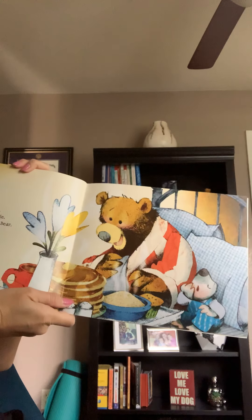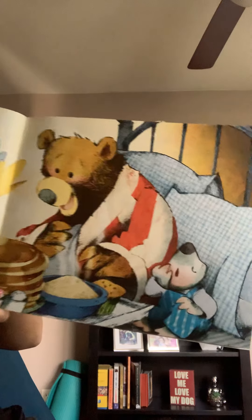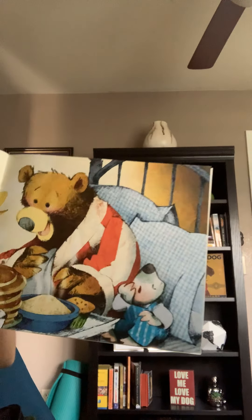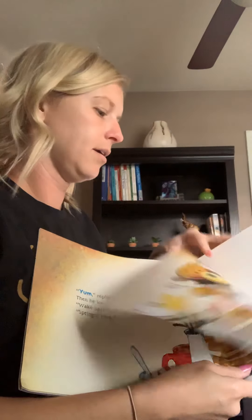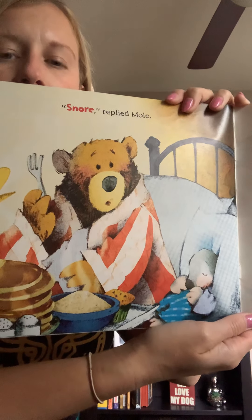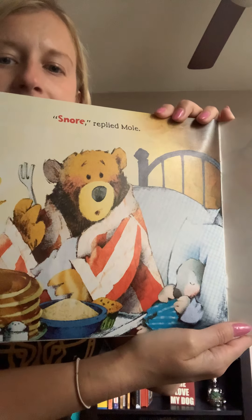Yum, replied Bear. Then he looked at Mole. What happened to Mole? He's sleeping now. Bear said, wake up, Mole. Spring is here. And Mole said, snore. Mole was working so hard to make breakfast for Bear that now he's tired and sleeping.